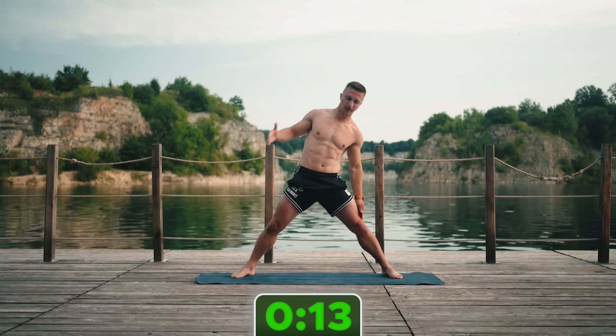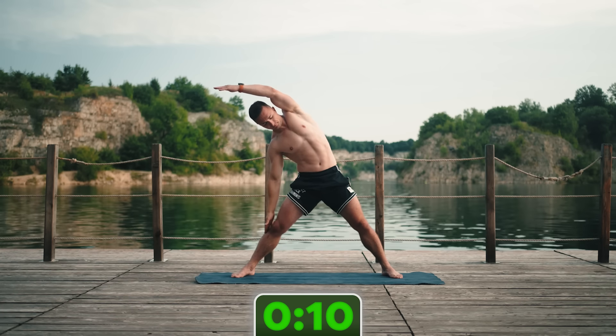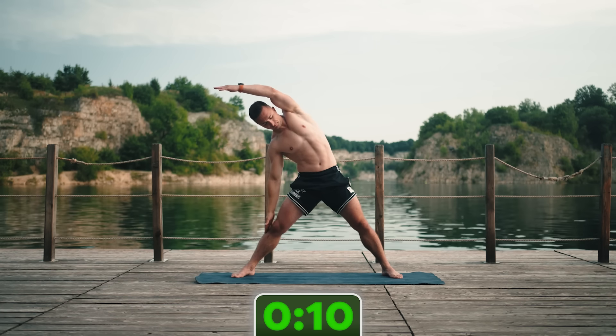Nogi szeroko, pośladki napięte i robimy skłon. Każdą pozycję skrajną zatrzymujemy, przytrzymujemy. Jest wtedy wdech, wydech, wdech, wydech i dopiero zmiana pozycji. Ma być wolno, ma być spokojnie, ma być dokładnie — budzimy się dopiero. To są prawdopodobnie pierwsze twoje ruchy.